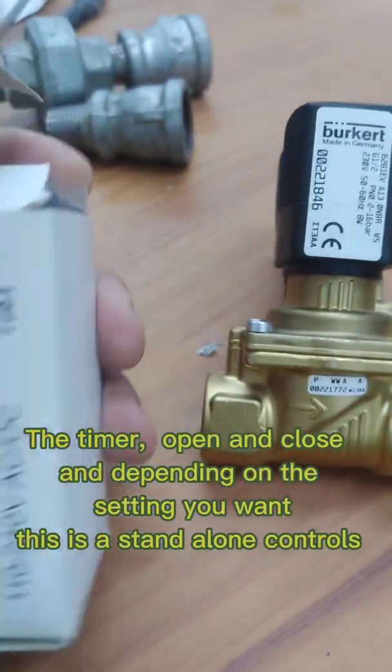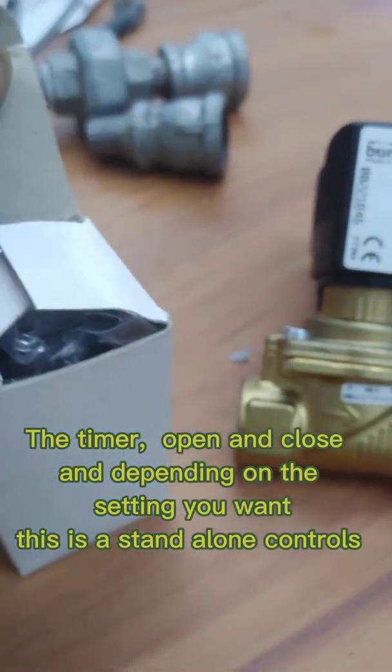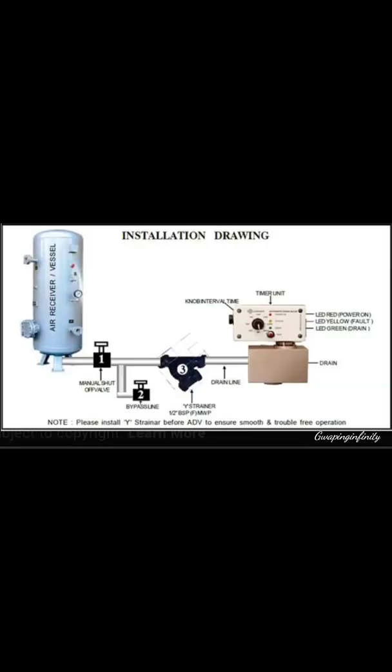The timer opens and closes depending on the setting you want — this is a standalone control. Installation diagram.